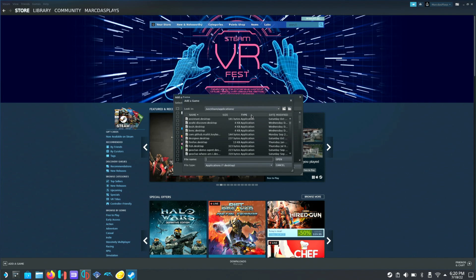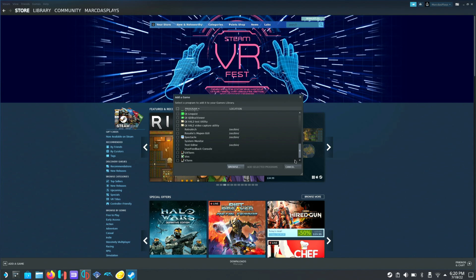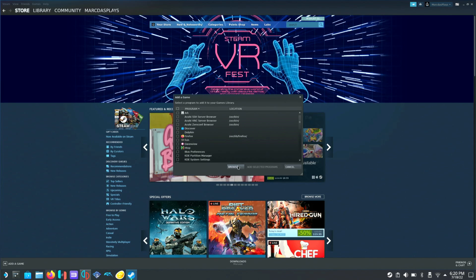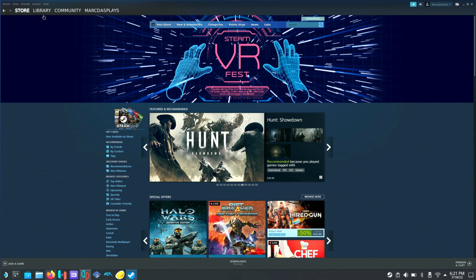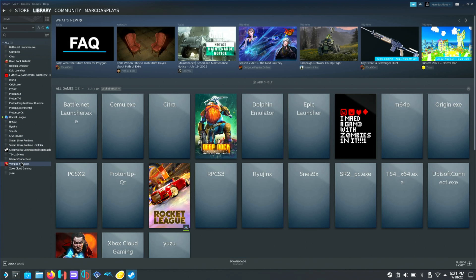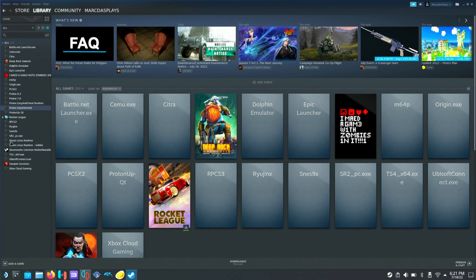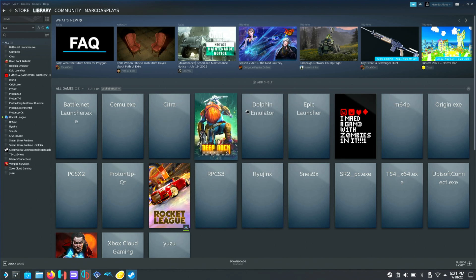You don't even need to browse — Yuzu should appear right on the main page of that dialog. If it doesn't show up, it may already be added. We'll remove it briefly to demonstrate: go to Manage and Remove This Non-Steam Game From Your Library. Then go back to Add a Game, Add a Non-Steam Game, scroll down, check Yuzu, and click Add Selected Programs. Now we can switch back to Gaming Mode.